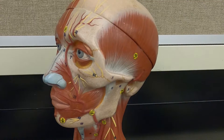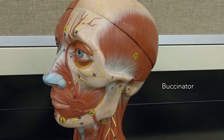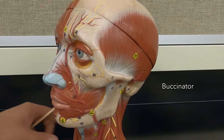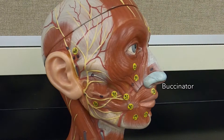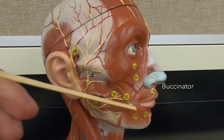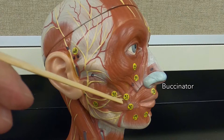Over here, this muscle is the buccinator. It is a muscle which moves your cheeks and compresses them while you're chewing. We can also see the buccinator above the risorius here — it's just covered up more.